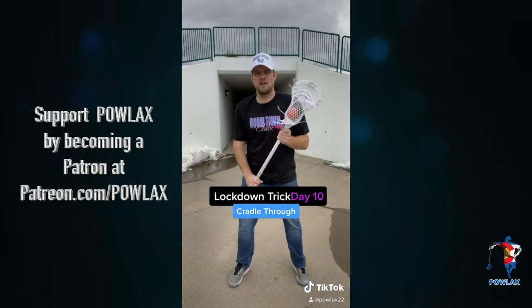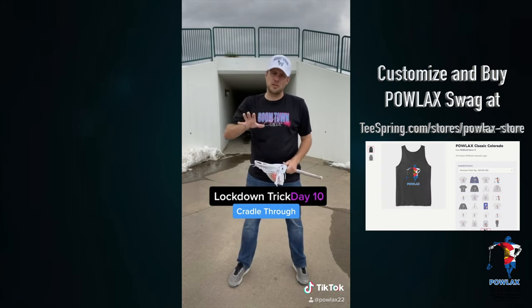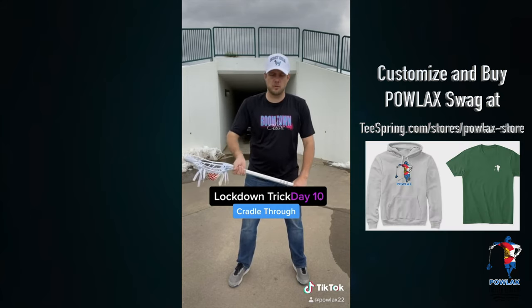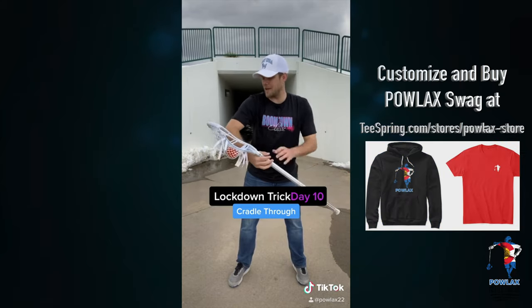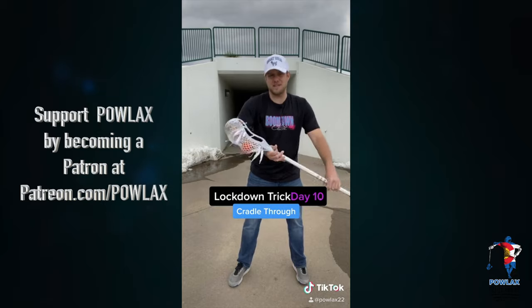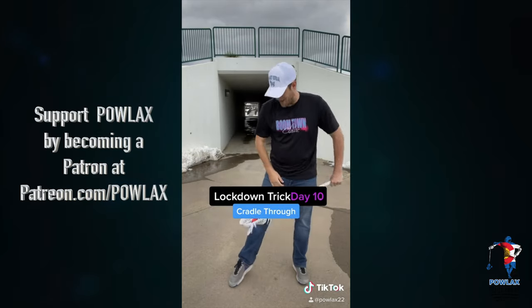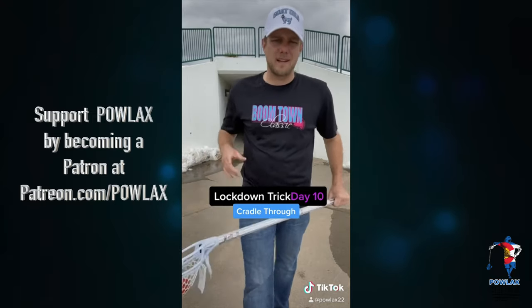So you're just like this and like this. Now, a big thing is if you have a regular-sized stick and you're young, you're going to really want to put your hands away from your body so that you can spin through without hitting your bicep. Because if your forearm is not longer than the stick, you're going to hit right there. But so give it a try, have some fun, and I'll see you guys here tomorrow for day 11.